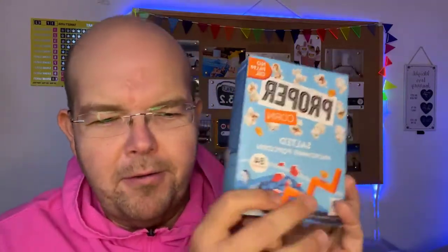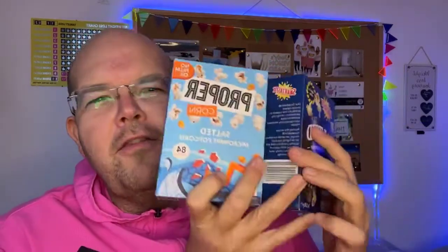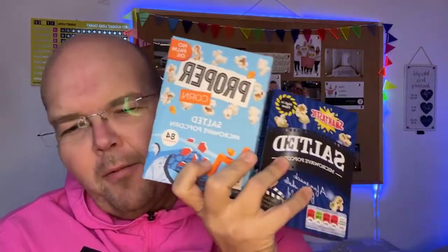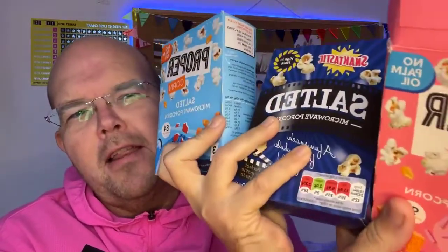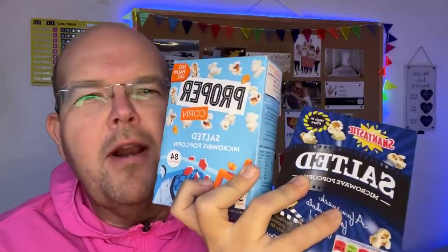However, if you want the lazy version — these boxed popcorns — I've got lots of different varieties today and we're going to talk about which is the best and why you might go for a more expensive brand than a cheaper brand.